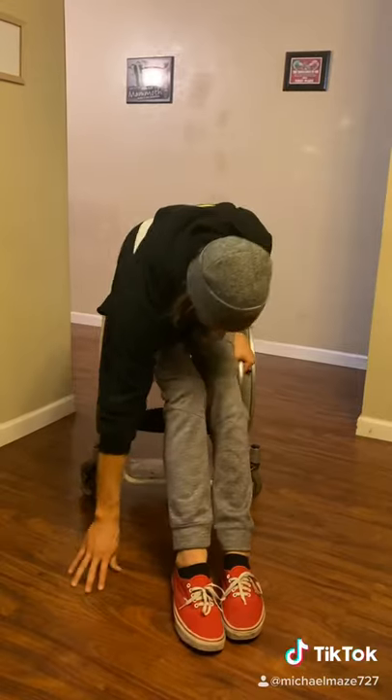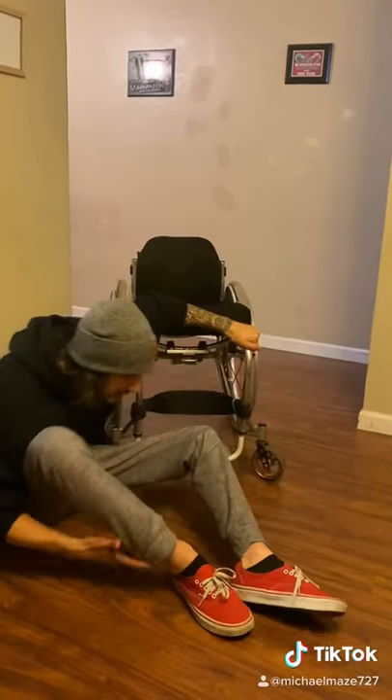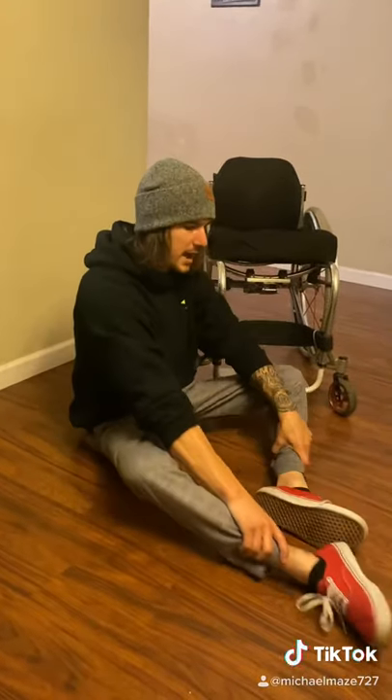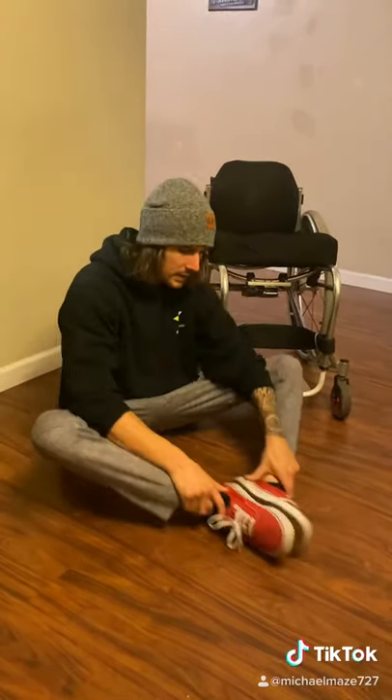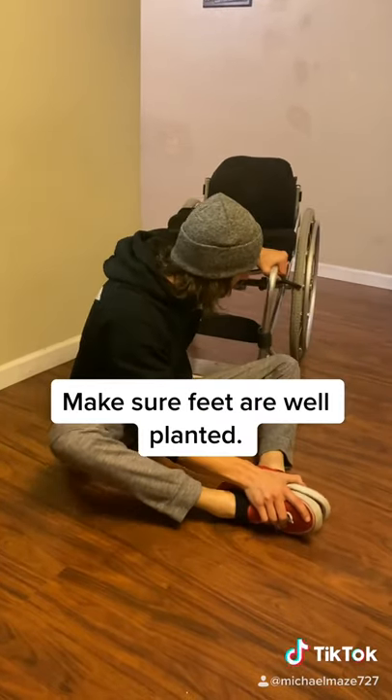You're going to put that straight down onto the ground and slide right over. Sometimes it's easier to have one brake that way you can push your chair out of the way. To get back up, you're going to push your legs up. This is why stretching is important — I always encourage people to stretch.